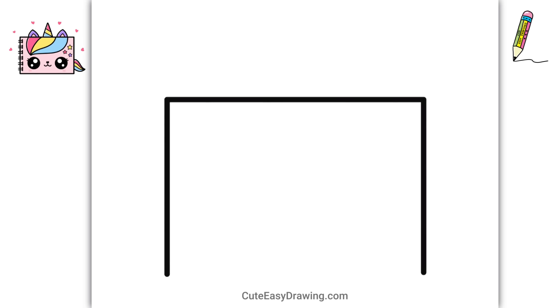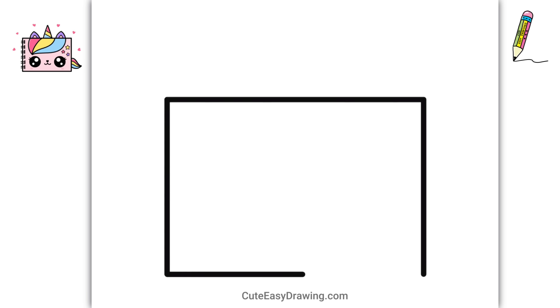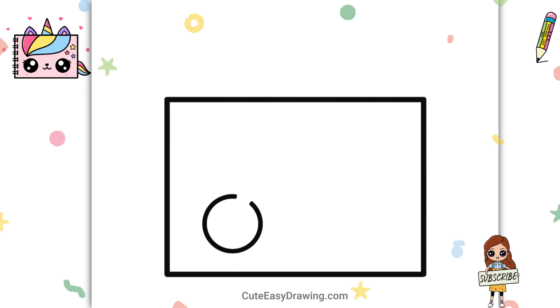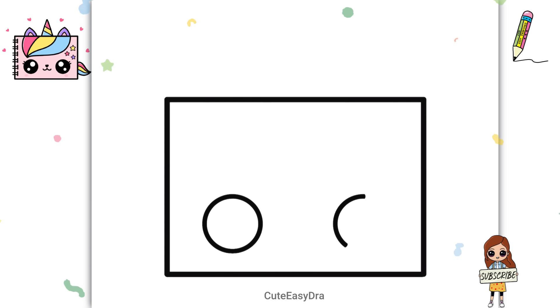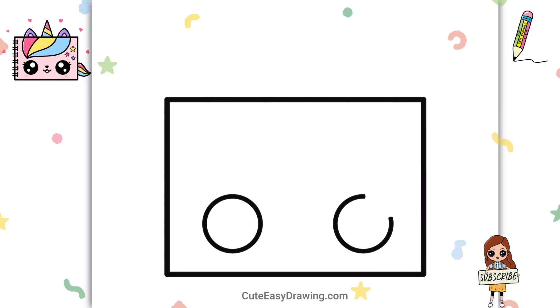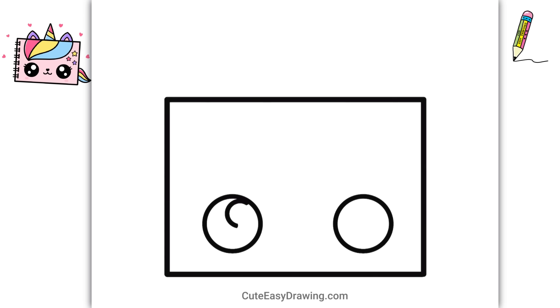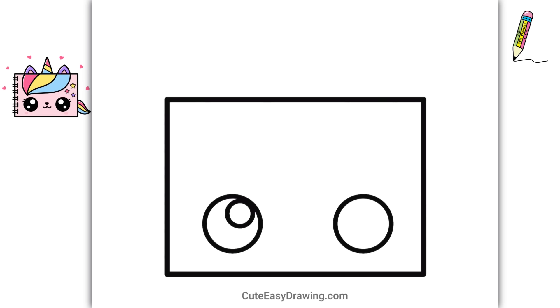This drawing is super cute and it's really easy to follow! Subscribe to CuteEasyDrawings! I love how simple this drawing is — anyone can do it!